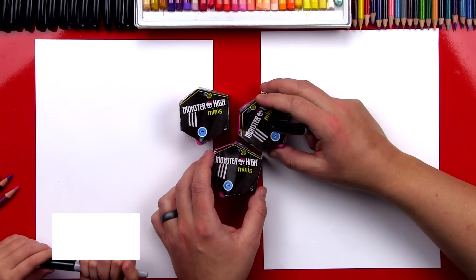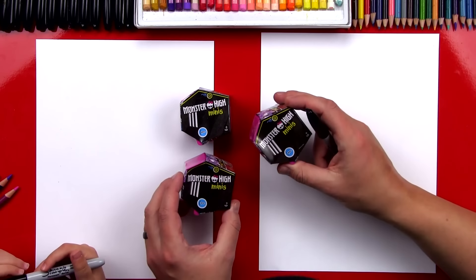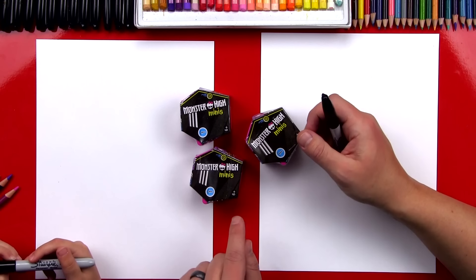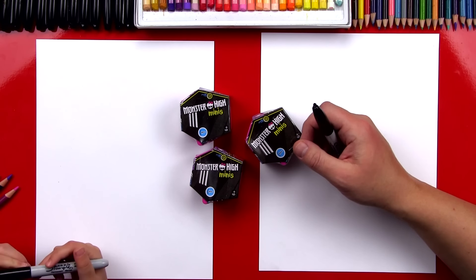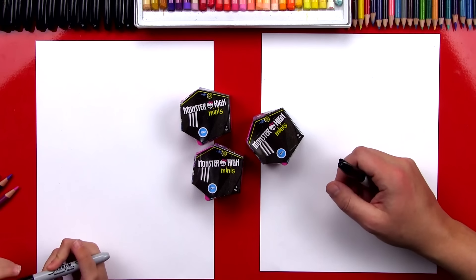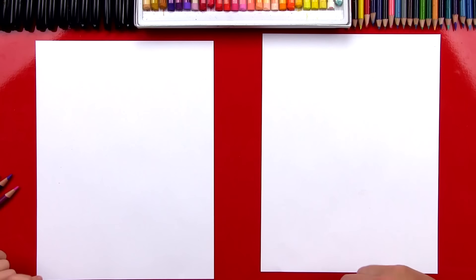We don't know a whole lot about Monster High Minis, but we know that they come in these little packages and we got three of them. At the end of the video, you're going to pick one to open, and then we're going to give the other two away to one of our art friends. I don't really know the Monster High Mini names, but we're going to draw this really cute one that's purple and pink — well, mostly pink.